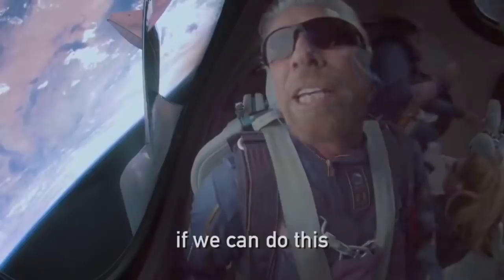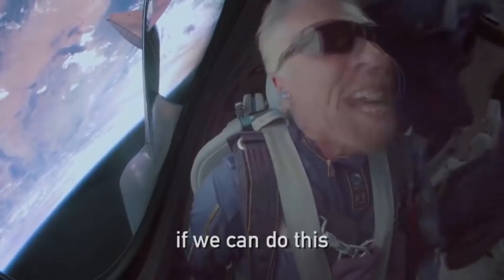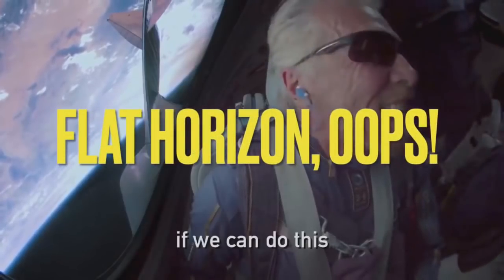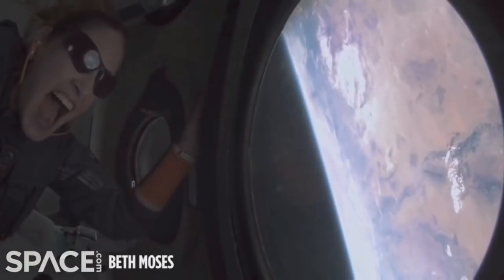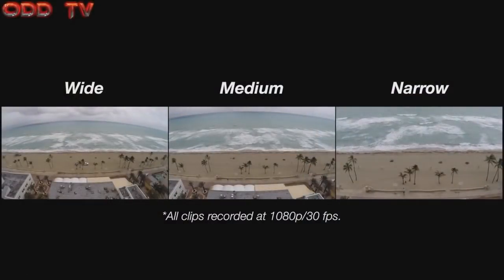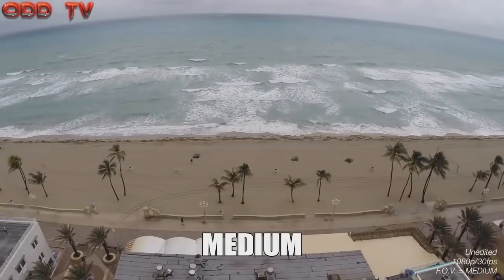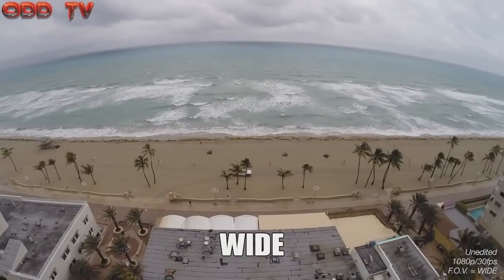Unfortunately for old Dick and his writers, rather than use a normal lens to film the earth like all honest amateurs do when sending up their high altitude balloons, these space virgins — just like NASA, SpaceX, the Red Bull dive, and all other so-called official sources — always suspiciously choose to use a fisheye lens, causing the horizon to constantly and radically warp from convex to flat to concave.